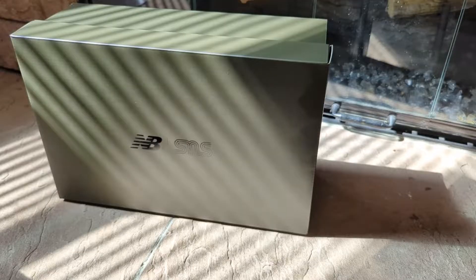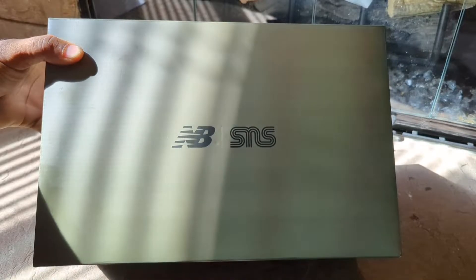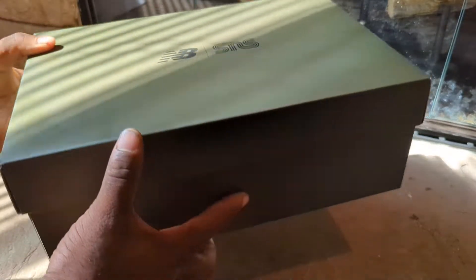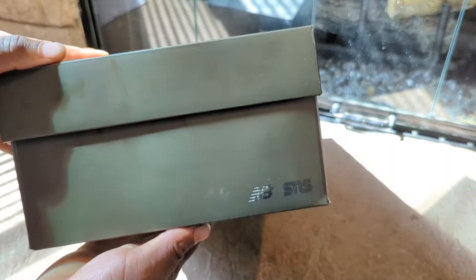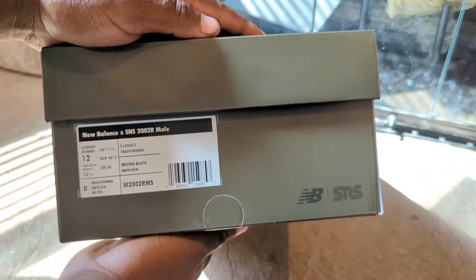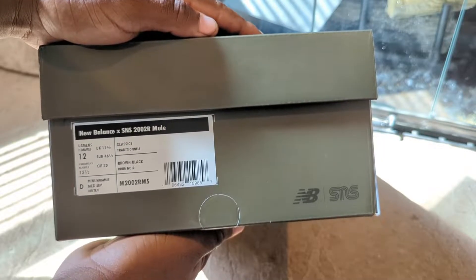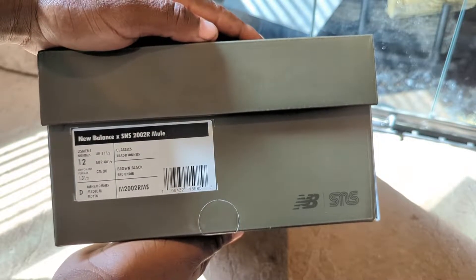Welcome back to another episode. Today we're going over the New Balance SNS collaboration that came out on September 22nd — specifically the SNS New Balance Mule that recently dropped on SNS's website. Checking out the box, you have your New Balance SNS branding with this olive-style colored box. The model is the M2002RMS, and this is a size 12, which is my true-to-size fit in the 2002R.